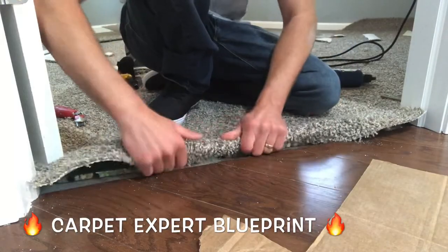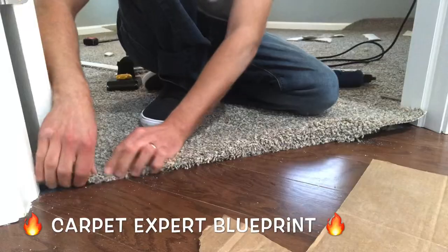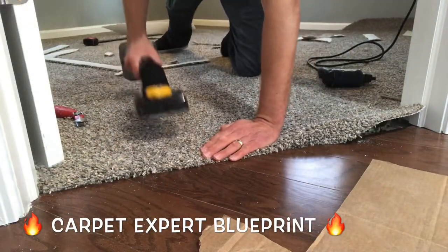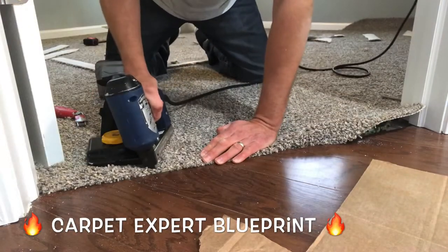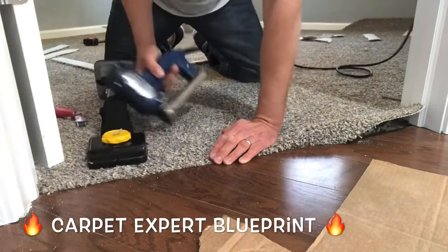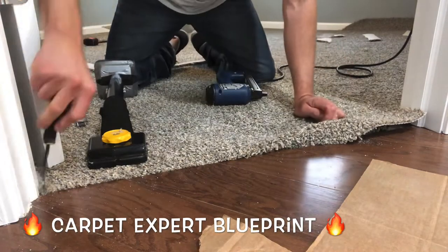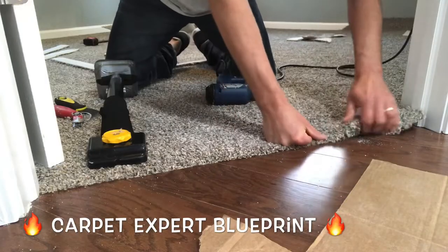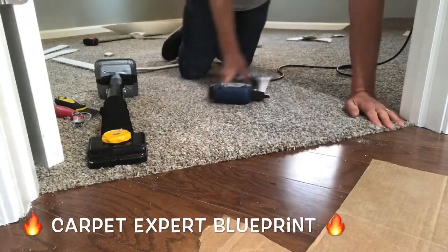Now I'm going to go ahead and fold that under — same exact scenario. We're just going to have it fall about a hair shy to that laminate floor there. I'm going to get my knee kicker, kick it up, get everything nice and tight, grab my tacker and secure it into place. In this scenario it butted up pretty nice. I was a little concerned that without using the tack strip it may sit a little bit low and look raggedy, but everything's all good on this.